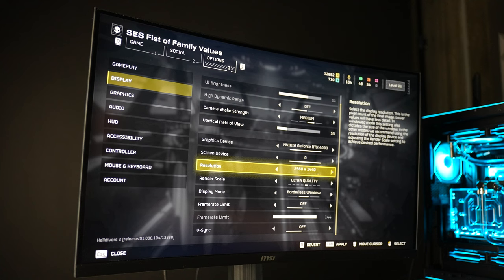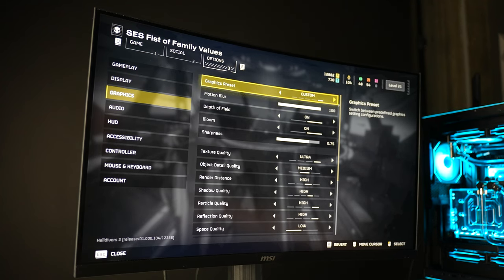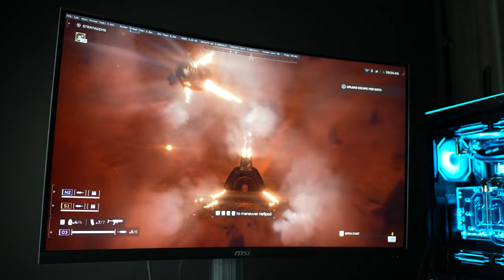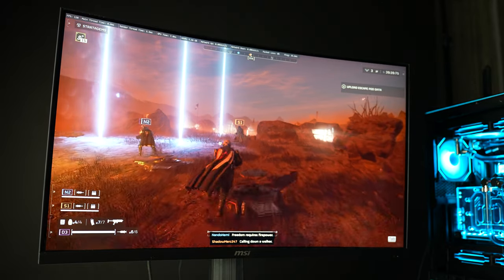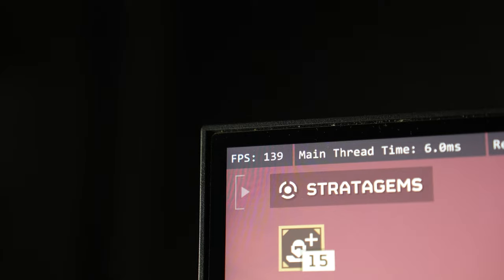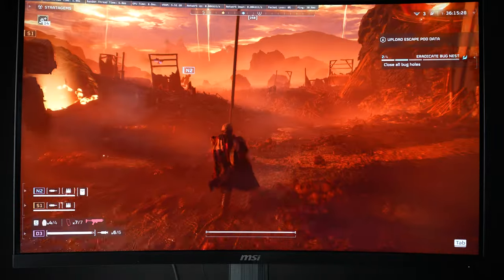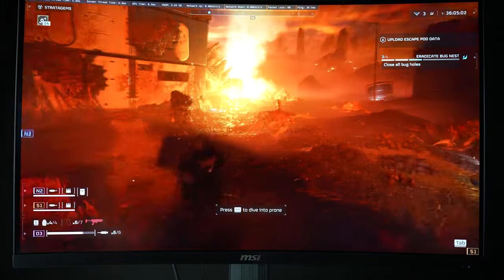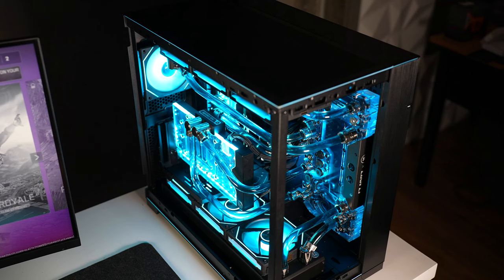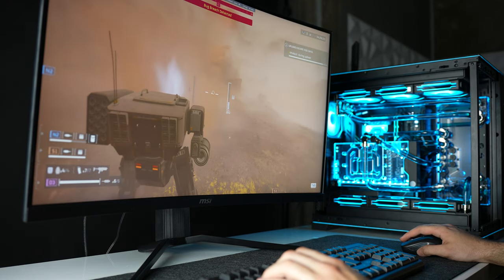Now we're jumping across to Helldivers 2, which after its hailed release has become the most popular game for PC at the moment. We are still gaming at 4K resolution, with graphics quality set to maximum. This PC is managing to deliver between 135 and 140 FPS on this game. Rather uniquely with Helldivers, it was built on a discontinued graphics engine, which makes it rather difficult for the developers to incorporate DLSS 3. This is unfortunate, especially with a game like Helldivers, where an increased frame rate from AI upscaling would assist in responsiveness and thus your chances of survival. Accordingly, the only hope for better performance is to run the game on the best PC hardware.